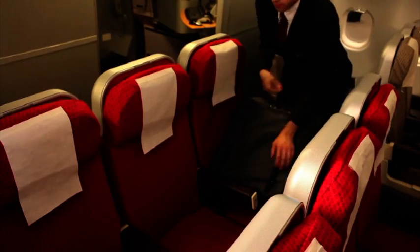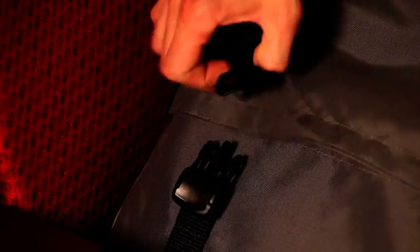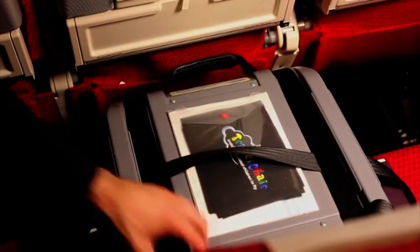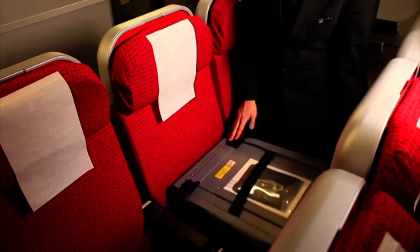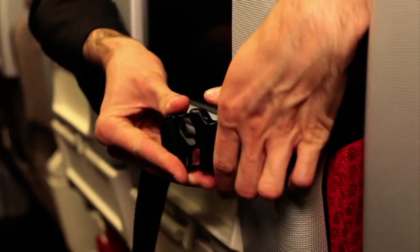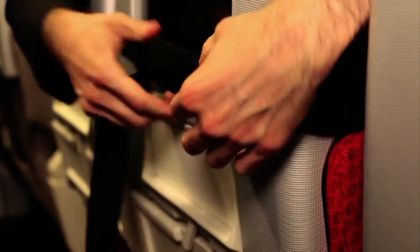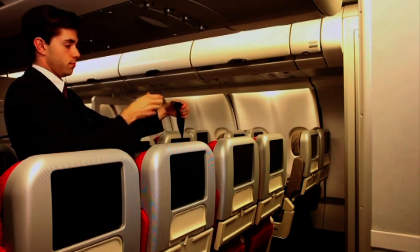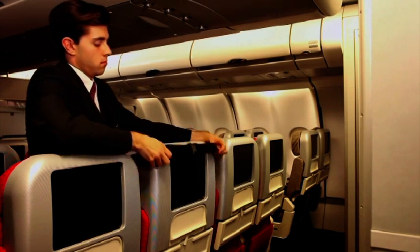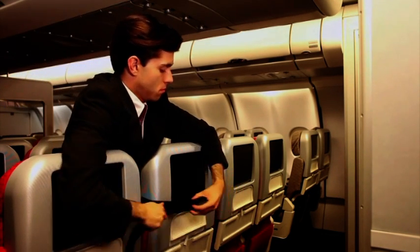To prepare the Travel Chair for passenger use, remove it from its protective storage bag and place it on the aircraft seat selected. Unclip the security strap and open up the chair. Pass the securing straps of the Travel Chair around the back of the host seat and connect. Ensure that any excess strap is secured in the clip provided. For some aircraft seats, it may be easier to connect the securing strap first and then slip it over the back of the host seat and tighten.